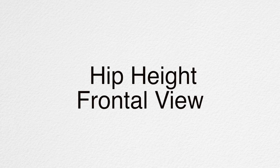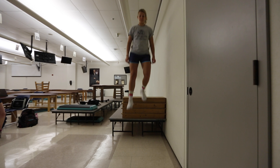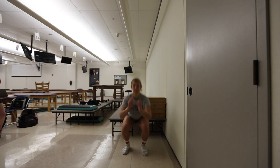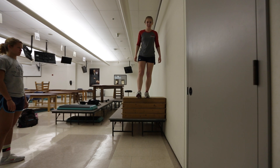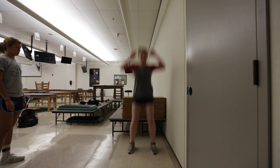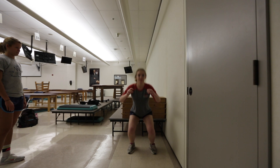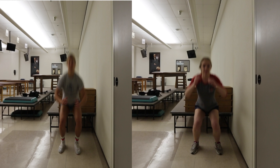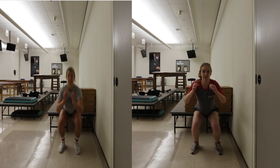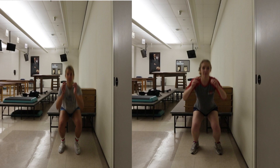Now we're going to look at a hip height jump from a frontal view. When Emily drops from hip height, we see her distributing the weight onto both legs evenly as she lands. This is in contrast to when Lena drops — we can see her weight shift to her right dominant side as she lands. As we compare the videos, we can see the difference in the two subjects' weight distribution as Lena shifts to the right and Emily stays centered.